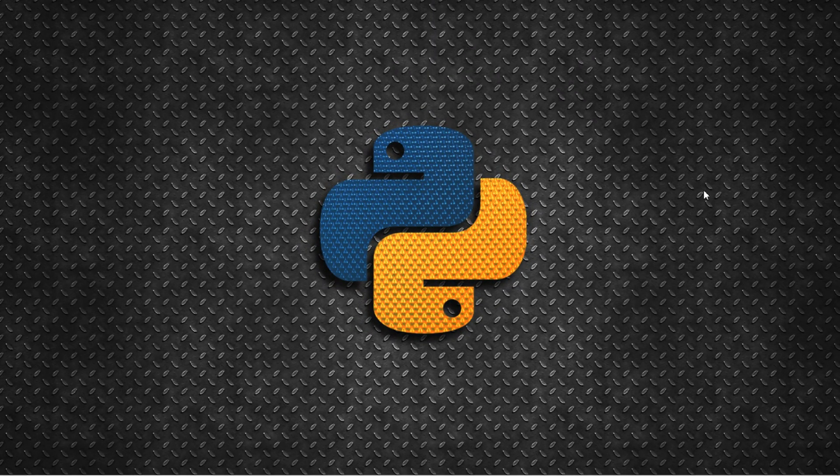This is Chandu and welcome back to my YouTube channel. In this tutorial I will show you how to make a digital clock using Arduino, LCD display, and Python. Let's get started.